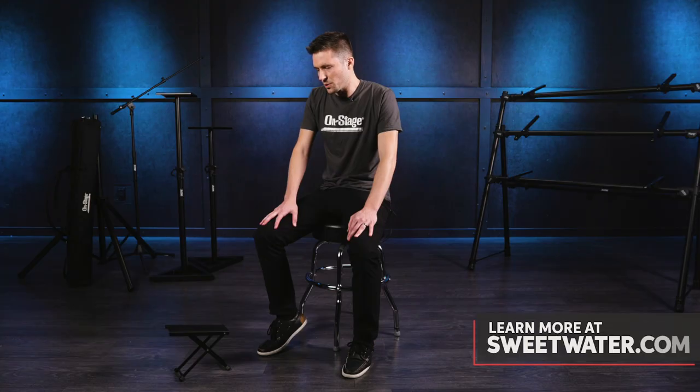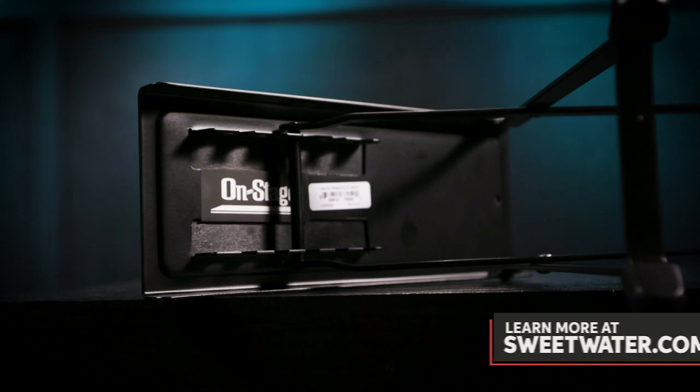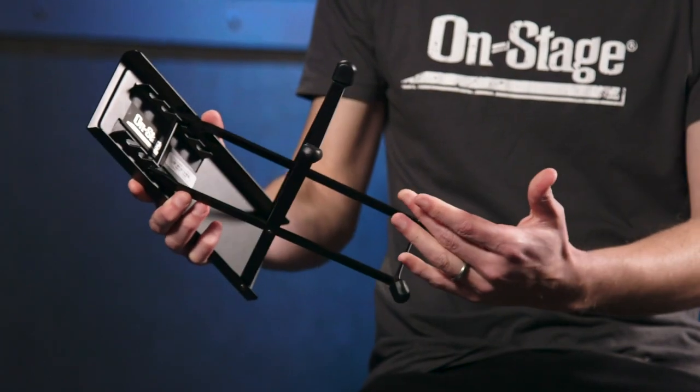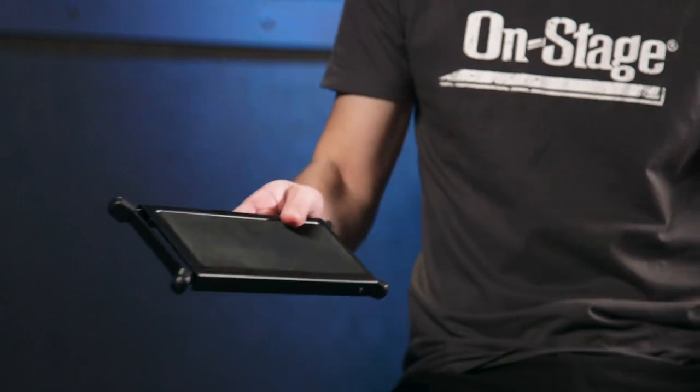The FS7850 is an adjustable footstool that keeps your playing position nice and sturdy. The FS7850 has five positions for optimum playing comfort and also folds flat for compact storage after the gig.